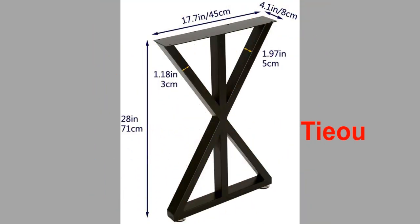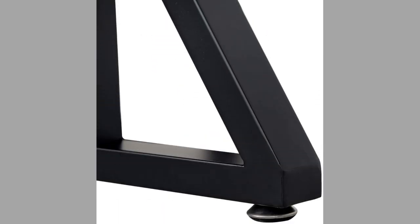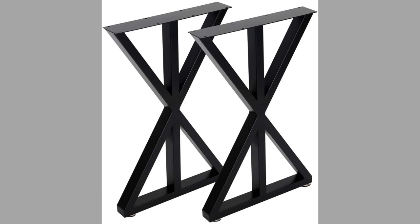At number twelve, we have a brand known as Taoyu. They are made of heavy-duty solid steel. These metal leg brackets are made of high-quality iron with a matte spray paint finish. Welded joints are smooth and they are capable of supporting weight of up to 1,000 pounds. They are provided with feet pads to protect the floor, suitable for any tabletop project, sturdy and modern in design, and easy to install as DIY projects.